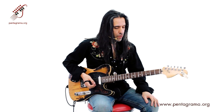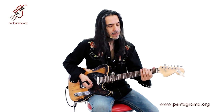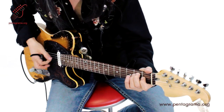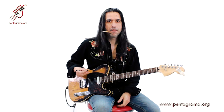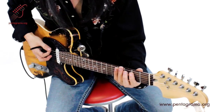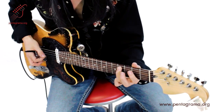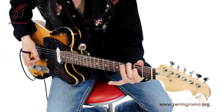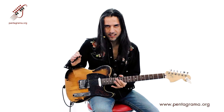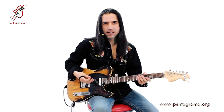Primero que nada, les doy un adelanto de este rollo que les estoy dando. Por ejemplo, en un ritmo básico que es un shuffle, puede haber variantes. Vamos a repasar nuestro ciclo de doce compases y enseguida vamos a desmenuzar al detalle lo que pueden hacer ustedes con su mano derecha para darle variedad a nuestros ciclos.